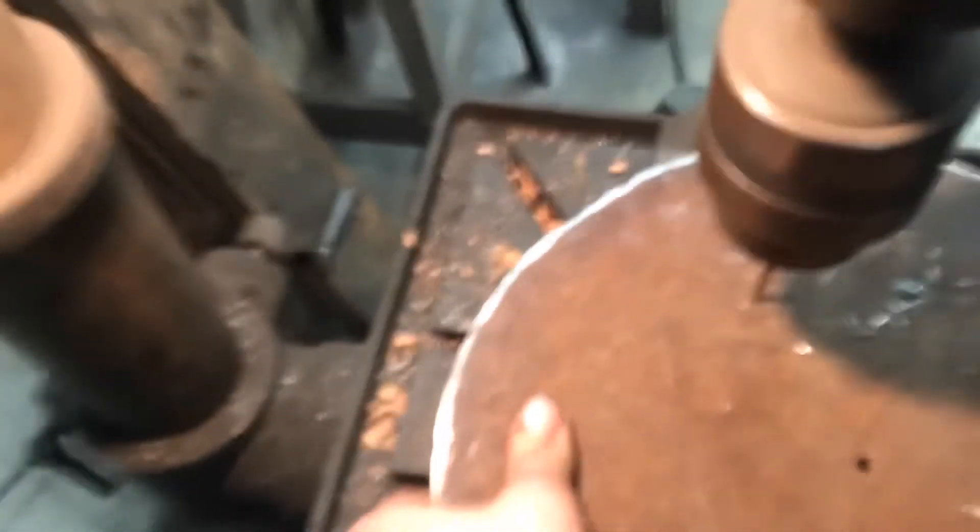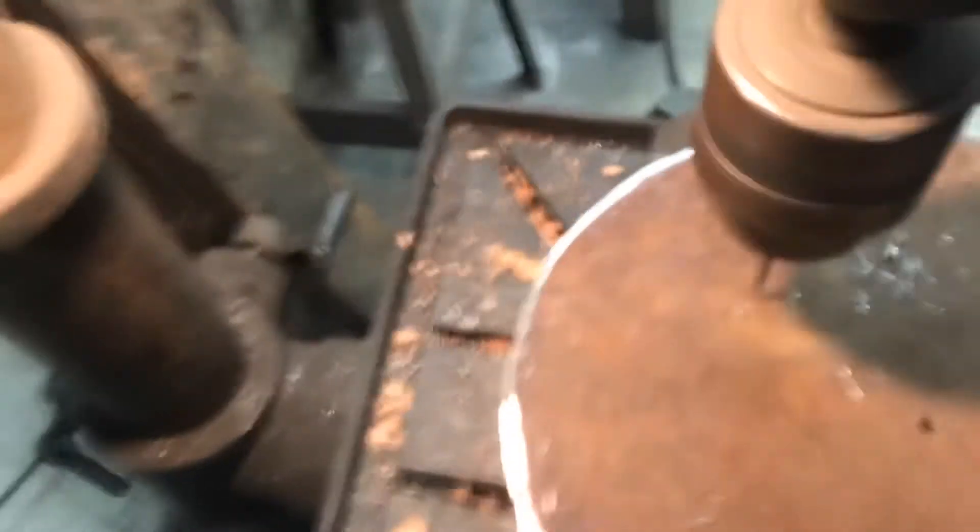Mounting the camera onto the drill press makes it just a little bit shaky. Here I am marking out my bolt pattern. This bolt pattern is for the 8-lug wheel that's going to bolt down.